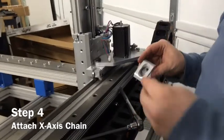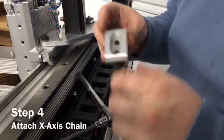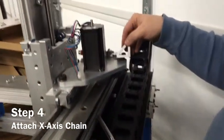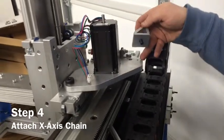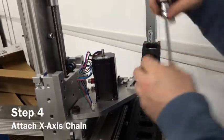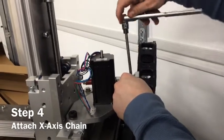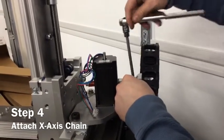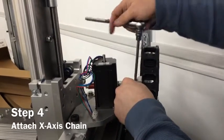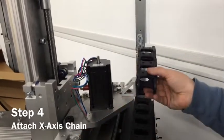Put Loctite on, put it in the bracket, and on the outside hole on the bracket pinion drive, set it down in and tighten it. For now, just tighten it down most of the way — don't tighten it fully just yet because we still need to mount the cable chain.